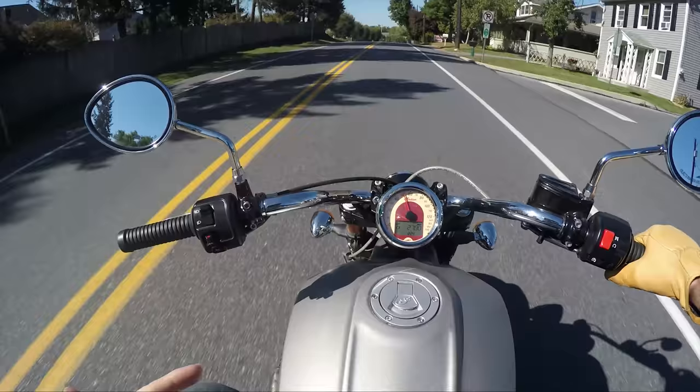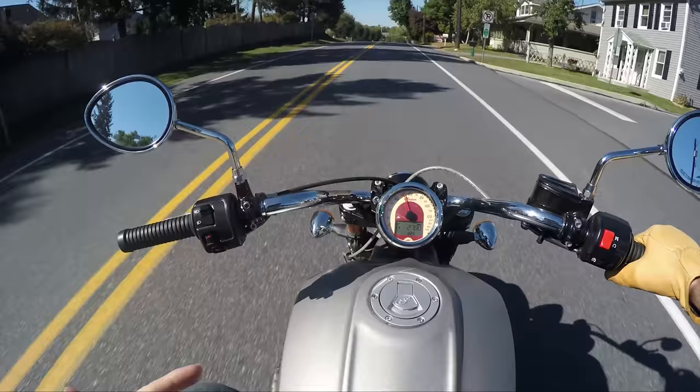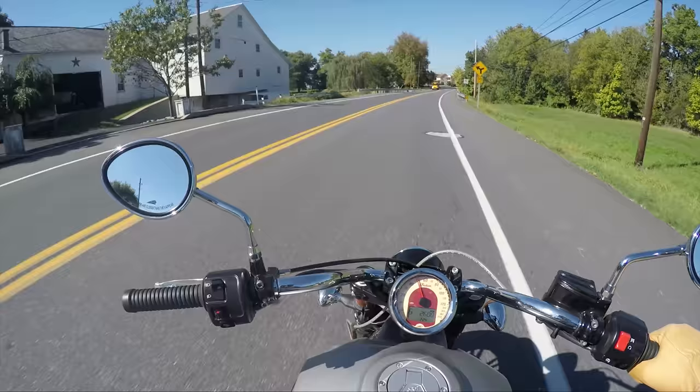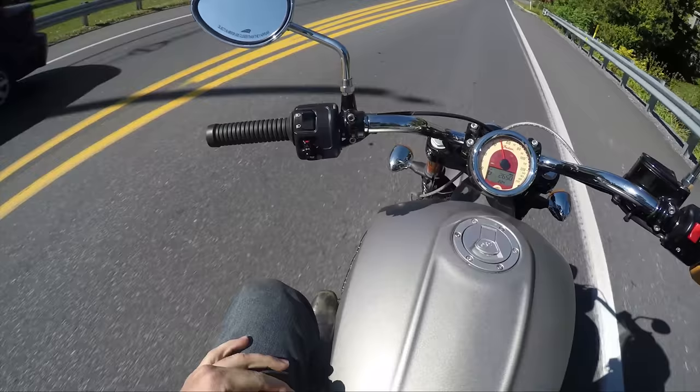I think the build quality on the Indians is amazing. I think they're great. They have a good warranty on them. They don't have as many dealerships backing them up, but if you bought one, you're probably not that far away from a dealership, so who cares? I like this. I'm pretty impressed.